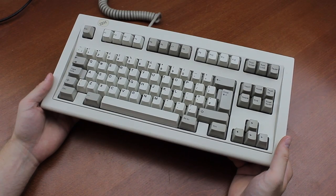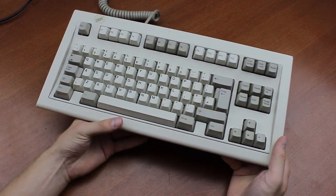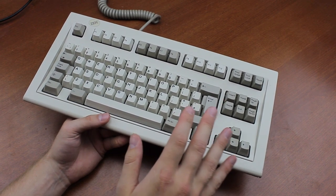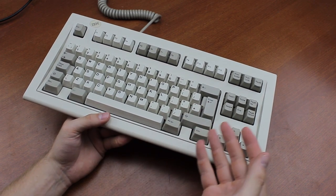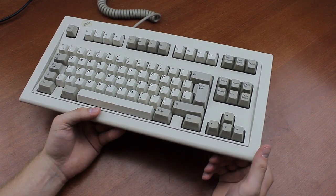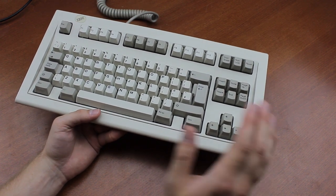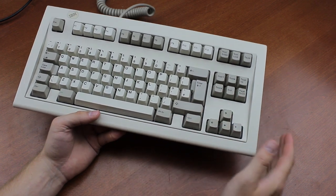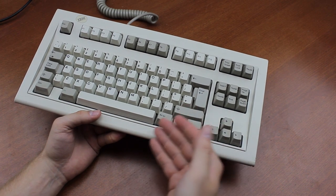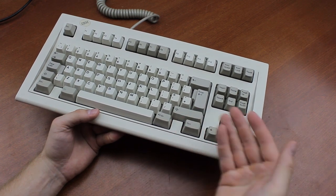It weighs 1.8 kilograms, a little under the average weight of 2 kilos for a full Model M. It makes sense that it's a little lighter, as it's simply a smaller keyboard, but it sports the same outstanding build quality, using a tough PVC case, metal backplate, and taut assembly. Per volume unit, I think it might actually be heavier than a full-size M. Also, as this one's plastic rivets have been changed for bolts — it's bolt-modded after all — its one major structural weakness has been taken away, so this one should be good for another couple of decades.